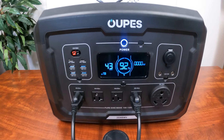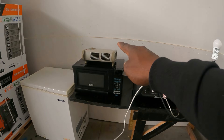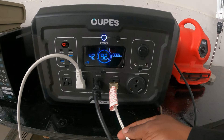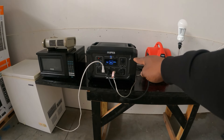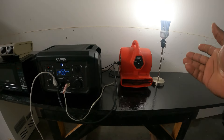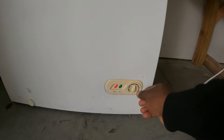Now let's take it outside and do some more conventional loading. We're outside and I have a small deep freezer, a microwave, a small heater, a small fan, and a small light — all connected to the power station. This is exactly how you would use this unit in a power outage situation. You can't always run a generator inside, so you'd set it up just like this. First, let's turn on the light, then the small fan, and now the deep freezer.